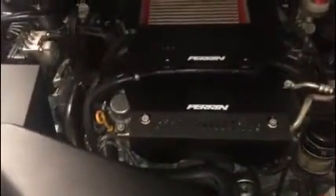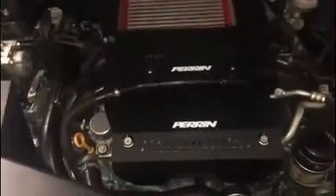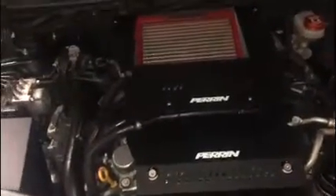Shout out to Perrin — another great product. It really cleans up the engine well. That plastic engine cover was disgusting, so totally recommended and totally worth the money. I actually got this on eBay — I think I paid about $190 shipped, which is a pretty good deal. They normally go for about $220, so check eBay and you might be able to get it for that price.